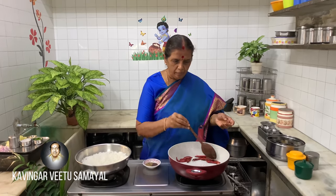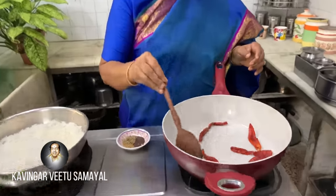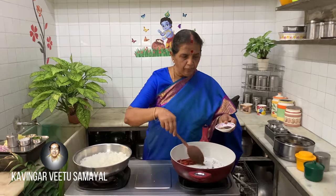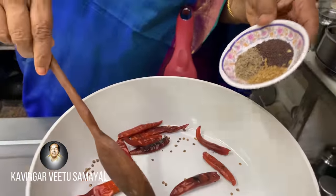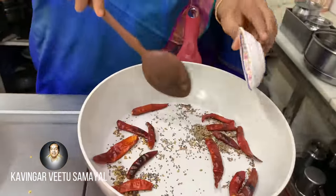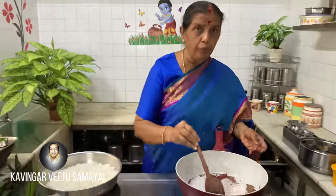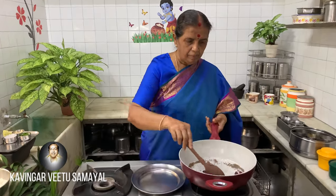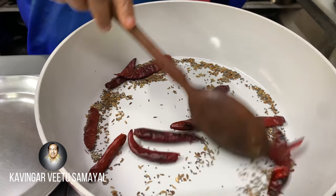Now you can cook it. Add a piece of paste. We have to cook and cook and cook.